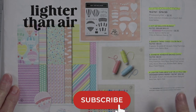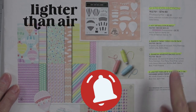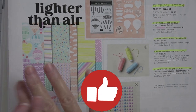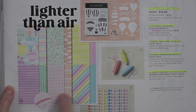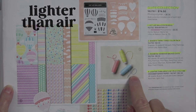I have my new mini catalog opened up to this collection called A Sweet Collection. Anytime it's a collection, it means you're getting the whole shebang. With this particular one, you get the stamps, the dies, the designer series paper, and some baker's twine that comes in three different colors.